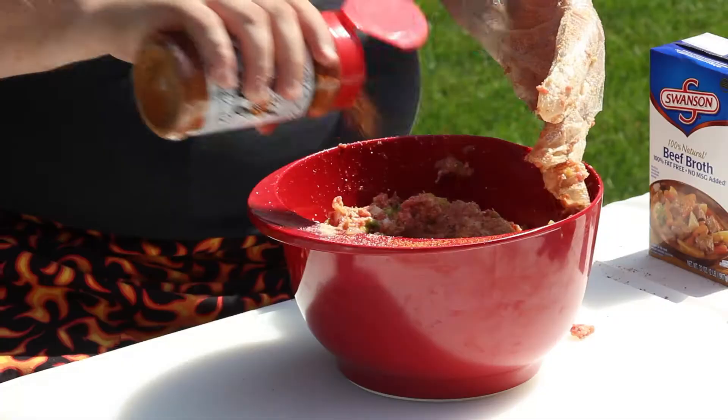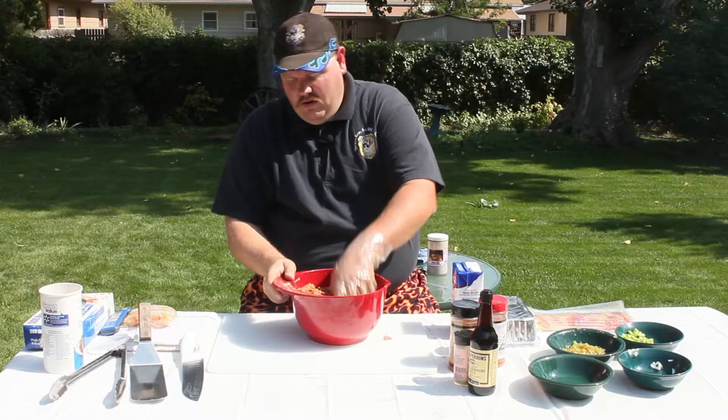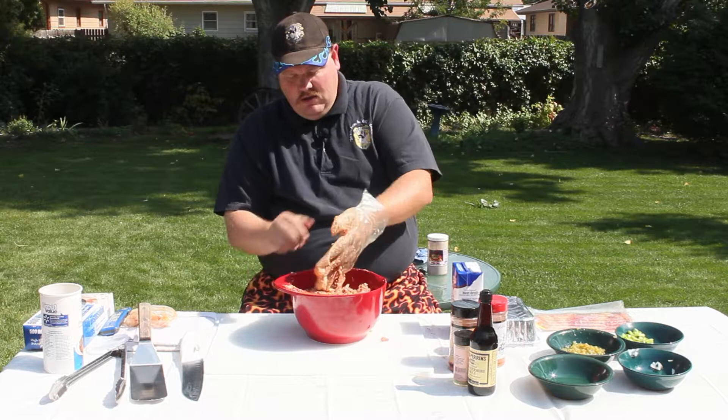Then again, I'm going to add some more of our rubs in here — again, Plowboys Bovine Bold. I'm just going to coat the top. And then some of the Slabs rub as well, just covering the top again, so I know the flavor is thoroughly mixed into our meatloaf. Just make sure it's all good and mixed.